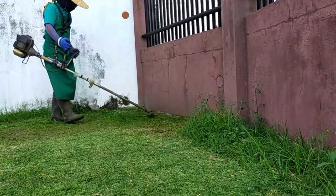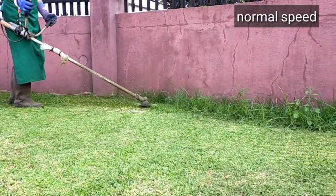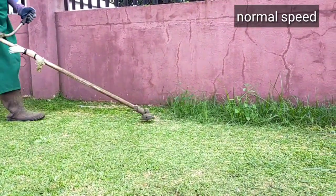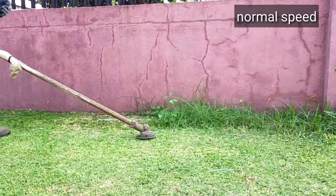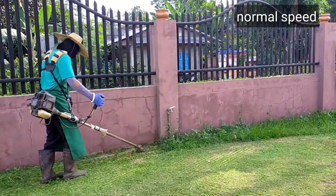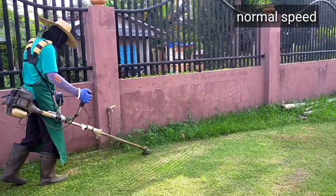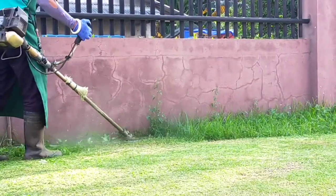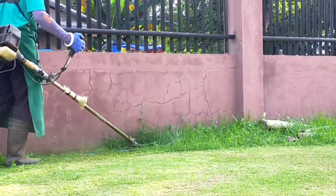We are now at the concrete fence. In this area, the concrete fence has already been painted, so I must be careful. This is how I cut or trim the grass near the concrete. Especially in this area, there is a water pipe, so I must be careful because the pressure of the water here is very strong.